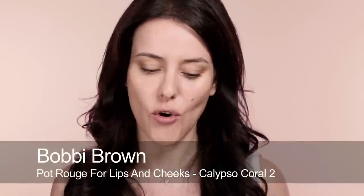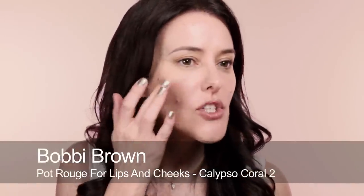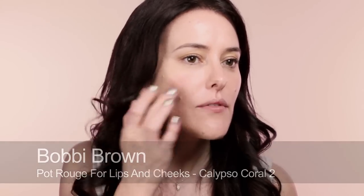Before I put on concealer I'm going to use a little bit of cream blush — this is a Bobbi Brown Calypso Coral. It looks very bright here but once it's on the cheeks it's fine. I'm just going to pat a few dots on there and really work this into the foundation. Again it's another thin layer, and these layers are really going to stay if you get them really worked in.